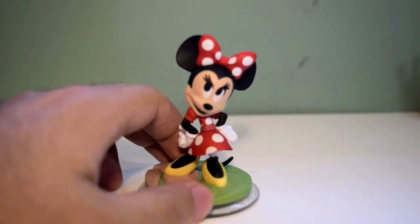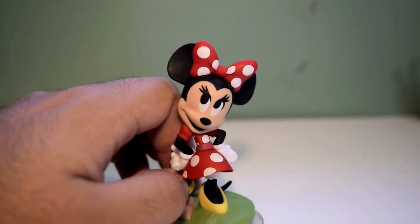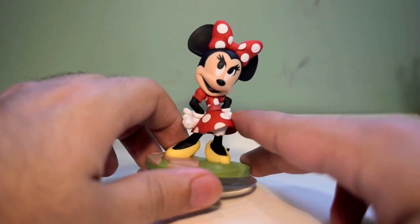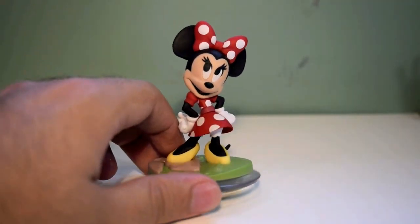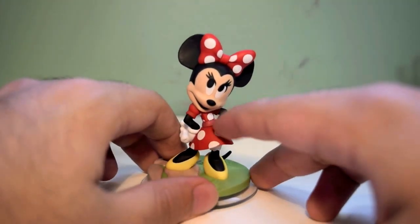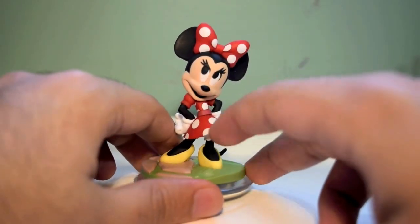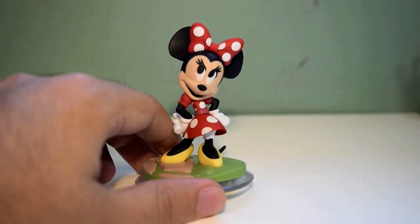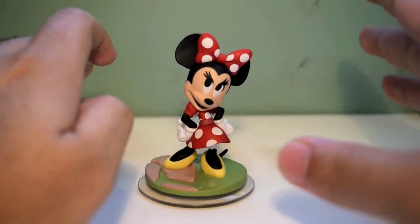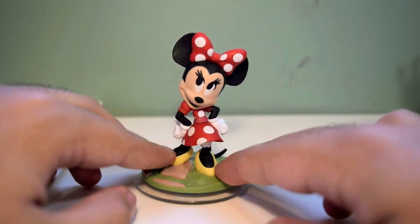Her eyelashes are on fleek. Let me get a close-up of her face — everything is pretty good. She's got her red bow. I like her pose; it definitely has a Minnie Mouse feel to it. One thing I should alert you guys: definitely watch out for the paint job on Minnie. I saw so many figures where there were black smudges and the dots were all blurred and corrupted. So definitely keep an eye out for the Minnie Mouse figures when you go to pick her up. Watch out for that paint job.